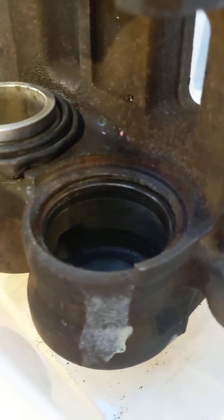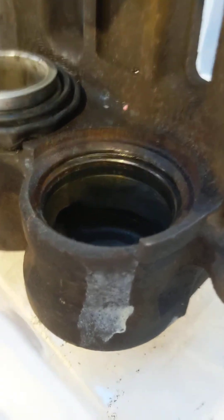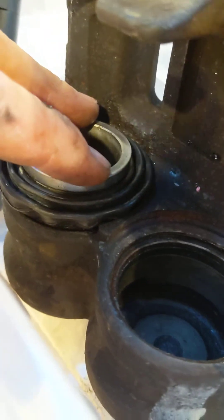Hey everyone, I'm back. I've been trying to rebuild this Pajero caliper for a while. That's a new seal that you see in there — this one is done. This is a dual piston front caliper.